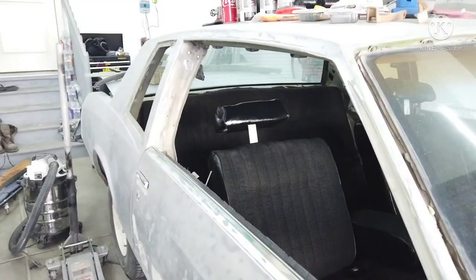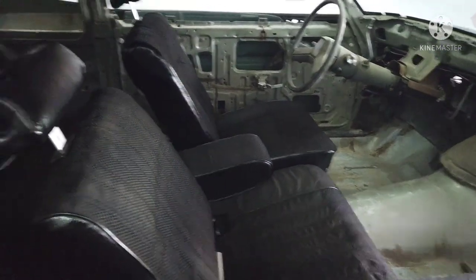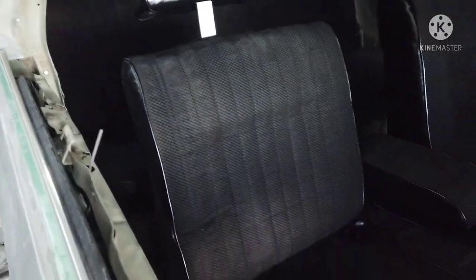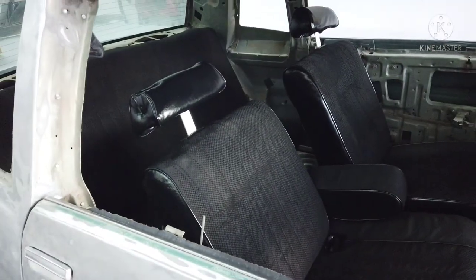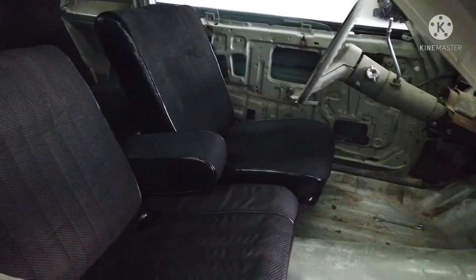Finished up with the seats and placed them back in the car — gotta say it looks pretty good. It does look a little light in some areas, especially on the back seat, but I'm not sure if that's just the design of the seats or if I need another coat. Looks really light on camera but I think that's just some shade or the sun.